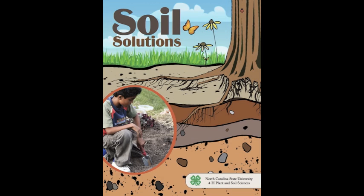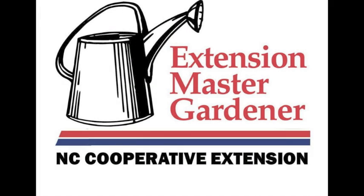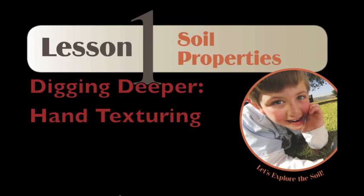Soil Solutions Training for Teachers is brought to you by 4-H, the Durham County Extension Master Gardener Volunteers, and the Cooperative Extension Service of Durham, North Carolina. This is Harold Johnson, a Durham County Master Gardener Volunteer, and we're talking about Lesson 1 of Soil Solutions.